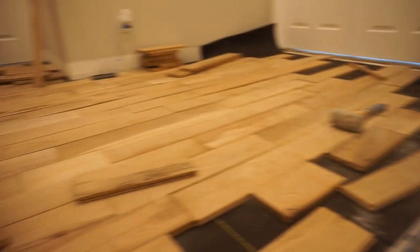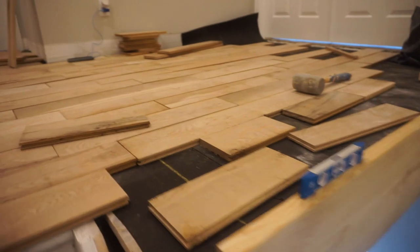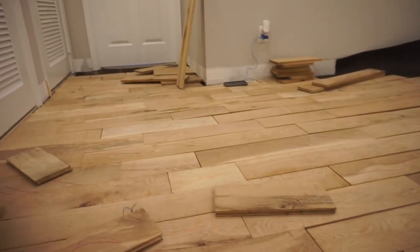On the second floor though, I wanted to do something that screamed modern like the rest of the project, and I wanted to go with a 5-inch, which is way more modern, less rows, just a great look.